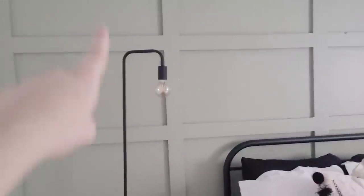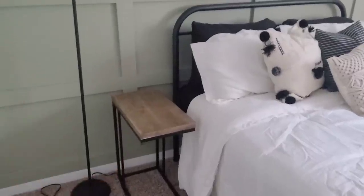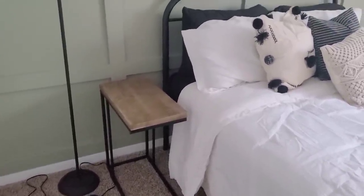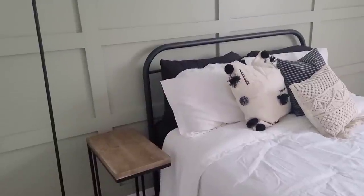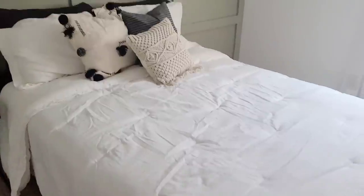Quick rundown: I got this lamp from Amazon — it'll be linked in the description box. We got this little table at Hobby Lobby. I actually got it on clearance; it was originally like $60 or $70 and I got it for like $30, so that made me happy. I still need to find something to put on the nightstand — maybe a little clock and a Bible. The bed frame is from Amazon and the comforter is from Target, and I love it.